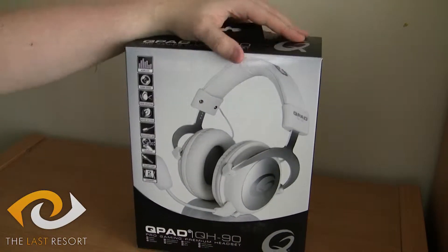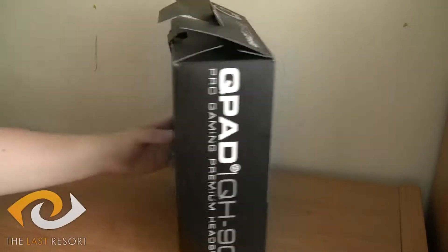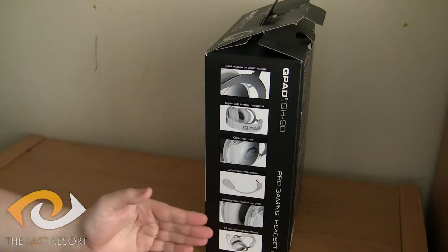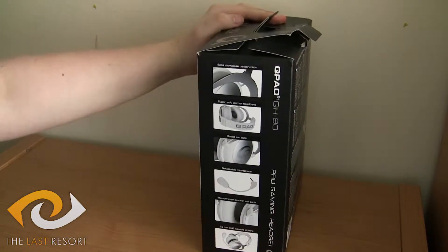First off, we'll have a look at the packaging. It's very nice and sleek — a very nice sleek design. It's got all your details at the back of what you need, really. Just the logo on this side. Something I do quite like and appreciate is the fact that they've got everything you're really going to need to know about it, so they're not embarrassed to tell you what they've got at all — so that's a good sign.